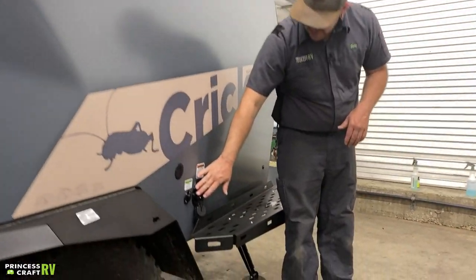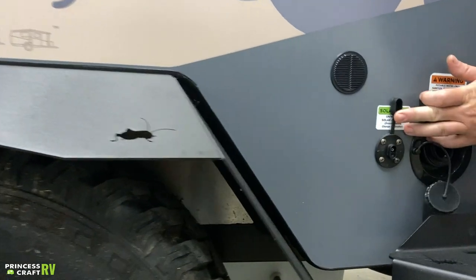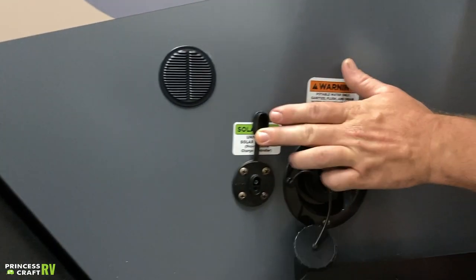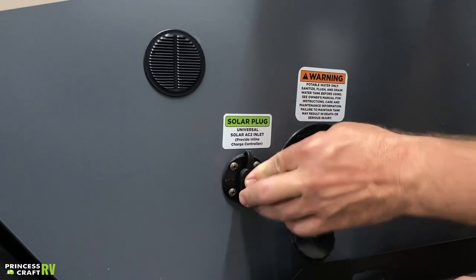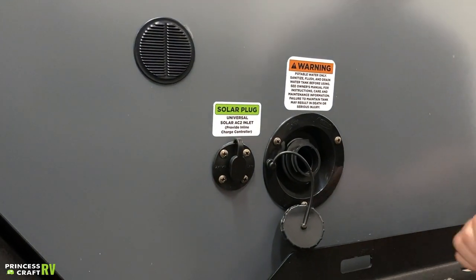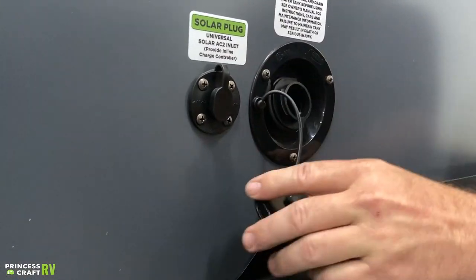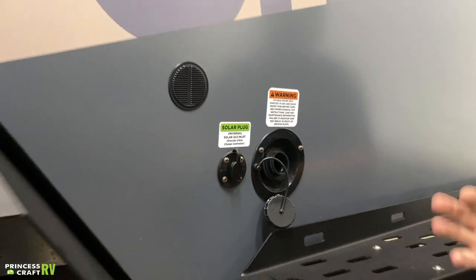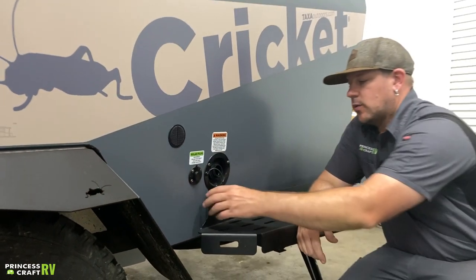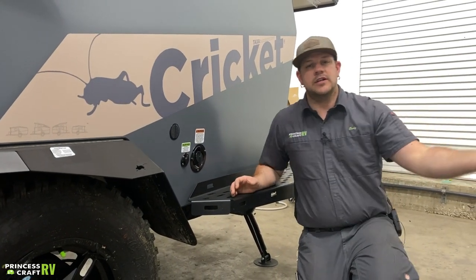Moving back, there's a solar plug on the side so you can hook up a portable solar panel, which provides a solar charge to your 12-volt battery for dry camping options. There's also a cap you can remove to put a water hose in and fill up your onboard fresh water tank, which you can then use a water pump to extract from for dry camping without a city water connection.